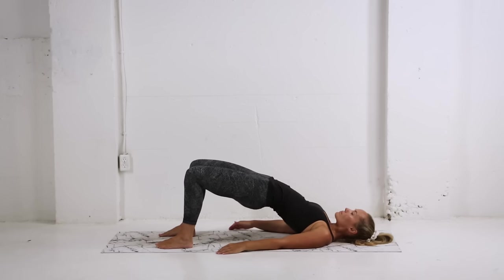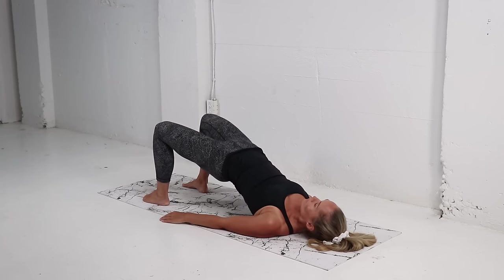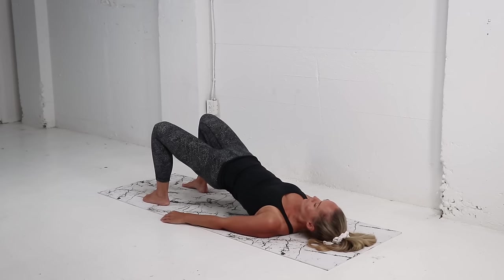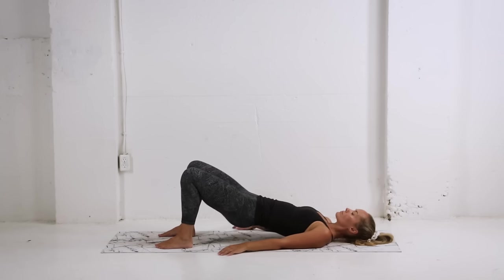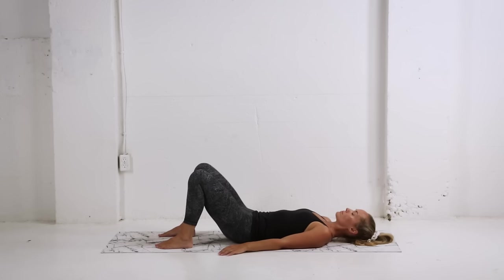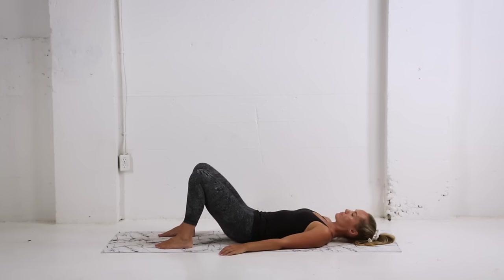As you lift the hips, you're gently squeezing the glutes, releasing tension in that lower back. It's really important to keep it nice and slow on the way down — every time you lower, you want to lower one vertebrae at a time, focusing on that pelvic tilt at the bottom, laying that lower back nice and flat on your mat. As you're lifting up, you're drawing the belly button towards the spine, really engaging that core. Exhale as you drive through the heels squeezing the glutes, inhale as you slowly lower down. Last one — come on down.